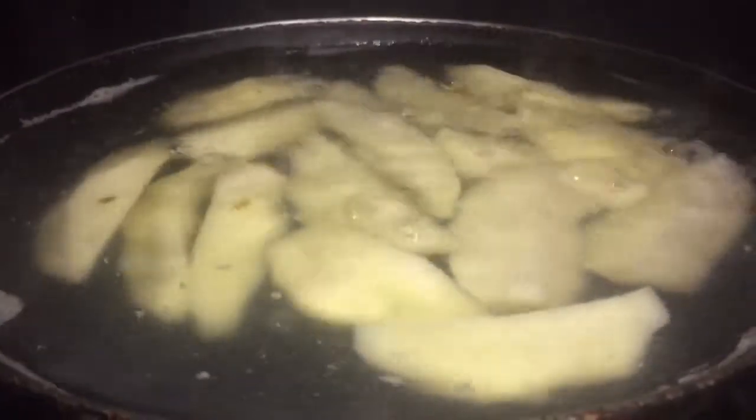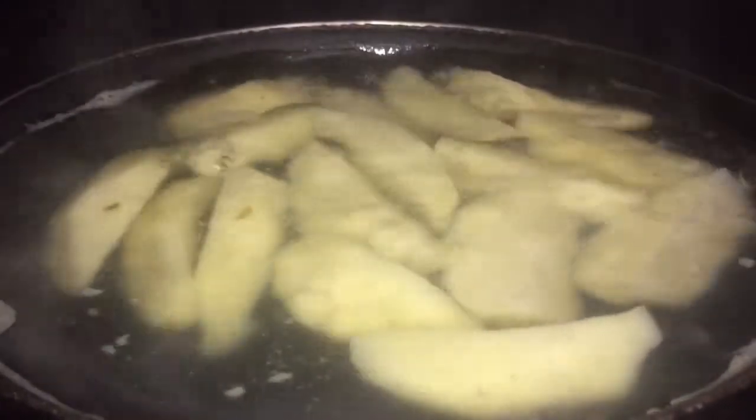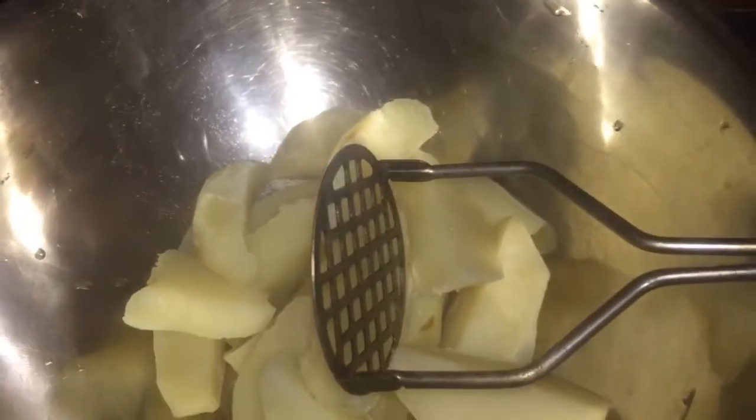I'm not going to add any salt to the coating because I am going to boil the potato with salt and the crackers are already salted. Once my potato is finished boiling, I'm going to strain and use my masher, add some freshly ground black pepper and no more salt since the cracker has salt and I just put a pinch in the boiling water.